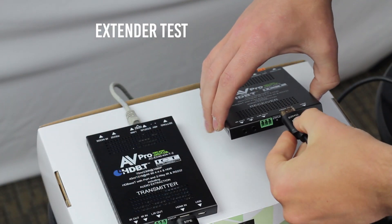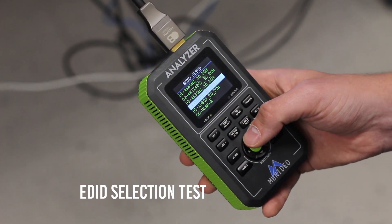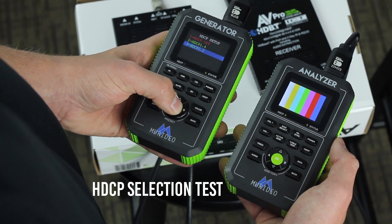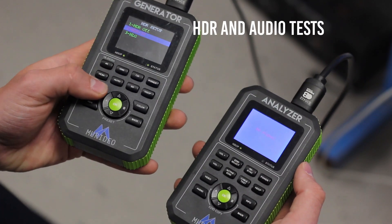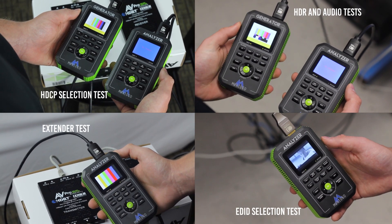With this tool, you can manage EDID, test video, audio, HDCP, test cables, matrix switchers, extenders, test distribution amplifiers, AVRs, and streaming devices, and test Blu-ray players. The list goes on and on.